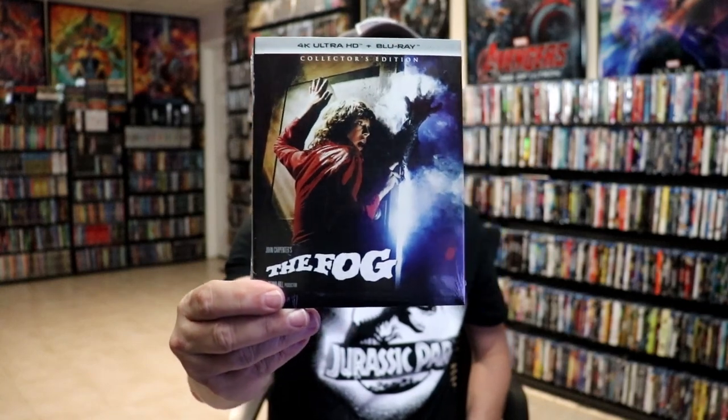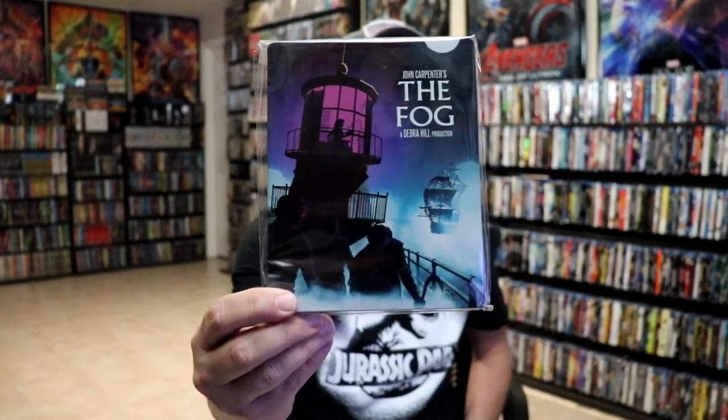But I did want to take time to show you just the regular 4K release with this slipcover, and the previous Blu-ray steelbook release that came out several years ago with the different artwork.